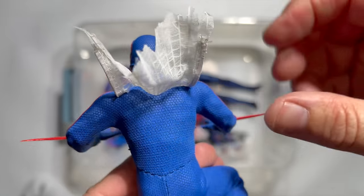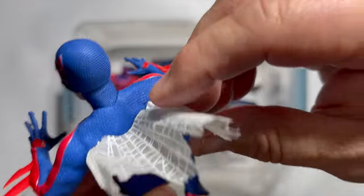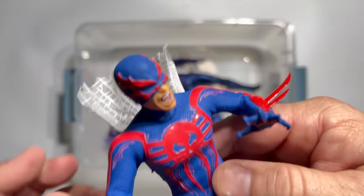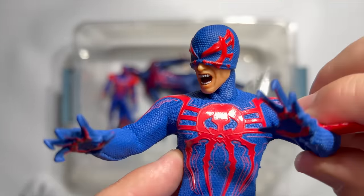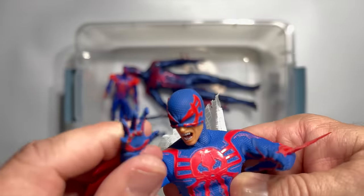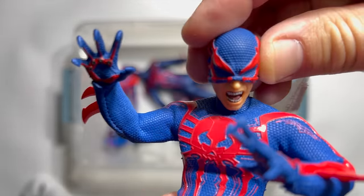Another cool thing about this figure is that his web cape actually has underwire on the ends, so you can get it into some really cool flying poses — it doesn't just hang down loosely. With three heads, all the details, and Lila, this may just be the best 2099 figure that we've seen.